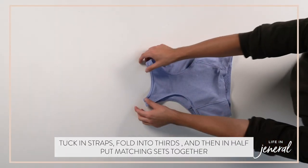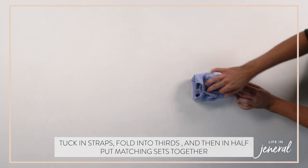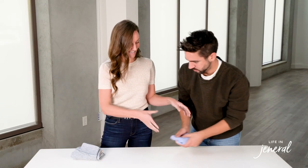And then with the sports bra, same thing — flat surface. We tuck the straps in first, and then you're going to file into threes, and then one more. We always put matching sets together.